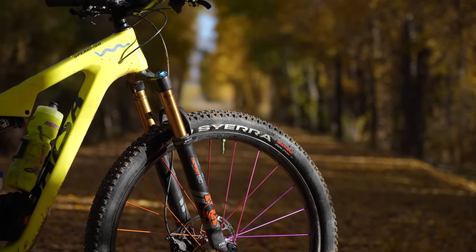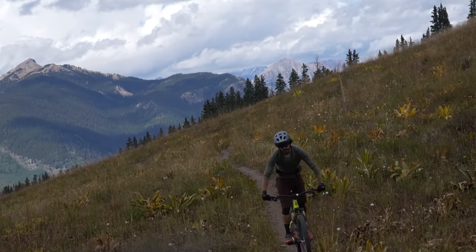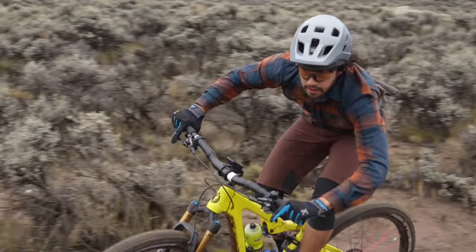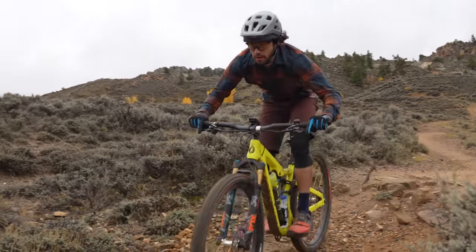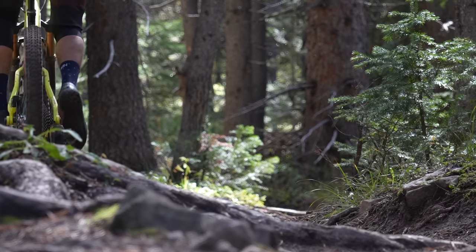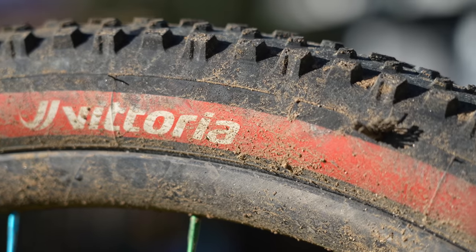So this all begs the question — with XC and downcountry bikes becoming more and more capable, is a relatively lightweight 2.4 inch tire not enough? I think with the Sierra, it depends on where and how you ride. If you're a planted rider that doesn't take large hits, this is a fantastic tire. If you find yourself on mixed terrain with sharp rocks, it might not be wise to send it hard. The Sierra was well thought out with good intentions — it's confidence-inspiring while descending for a 2.4 inch tire, and rolls nearly as fast as other XC tires on the market.